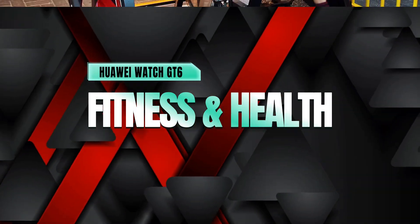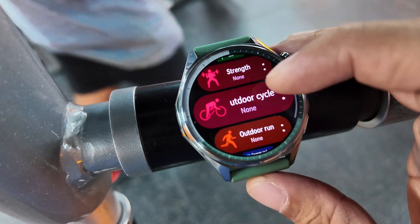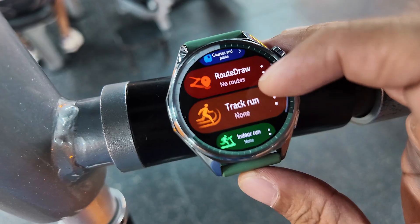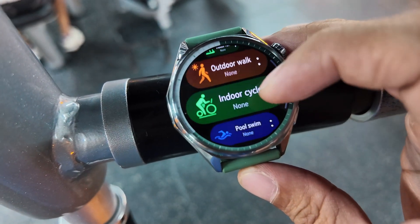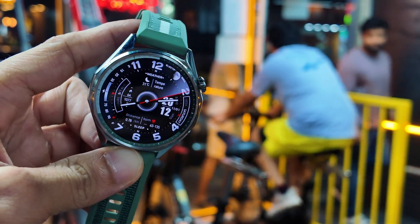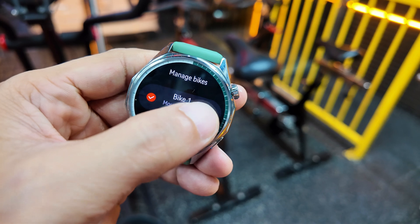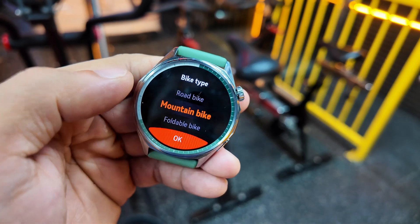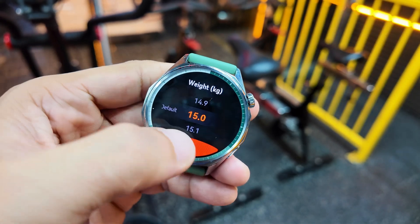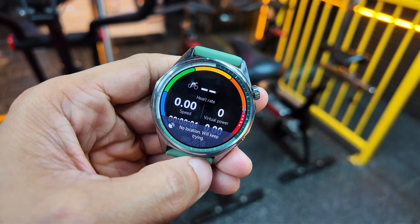For fitness, the GT6 is seriously capable with over 100 workout modes covering running, cycling, swimming, skiing — you name it. This time, the GT6 introduces innovative cycling features with virtual power metrics that let you track your performance like never before. Simply select your bike type, enter its weight, and you're ready to go, giving you professional-grade cycling data and insights for every ride.